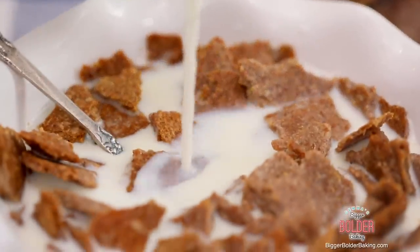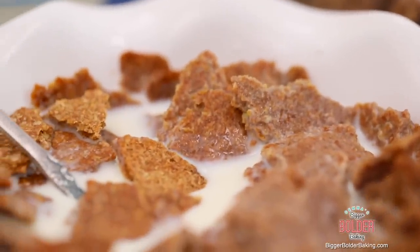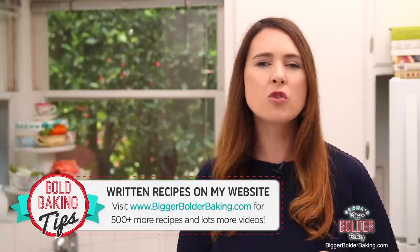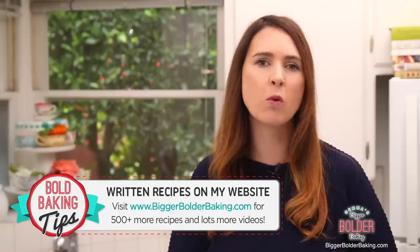Hi Bold Bakers, welcome to a brand new year of Bigger Bolder Baking. We're gonna kick things off with something you probably didn't know you could make at home: breakfast cereal. It takes just a few ingredients, no special equipment, and it tastes even better than store bought. The recipe can be found on biggerbolderbaking.com, where I've got over 500 recipes and lots more videos.